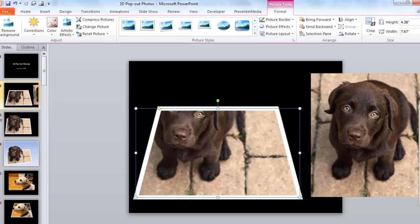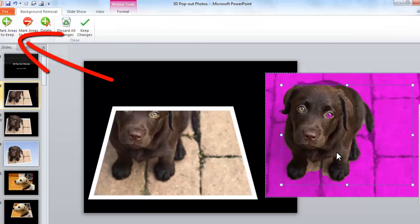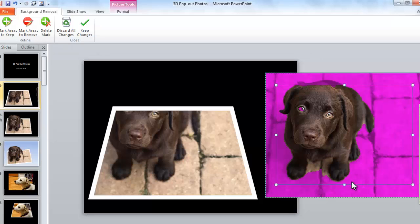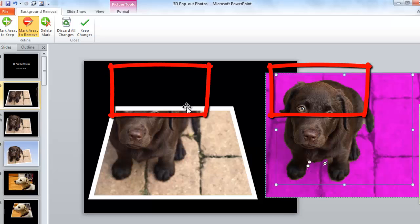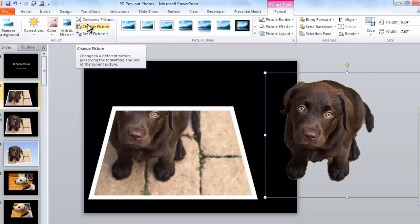Now the next step is I'm going to click on my second image — my copy — and I'm going to Remove Background. Here's where the contrast thing really comes into play. I'm going to make sure that I get all of Maggie included, and I might need to play around a little bit. Mark areas to remove and just draw some stuff out. You don't really even have to worry about down here — it's really just the parts of Maggie up above that need to be removed. So I'm going to keep changes.